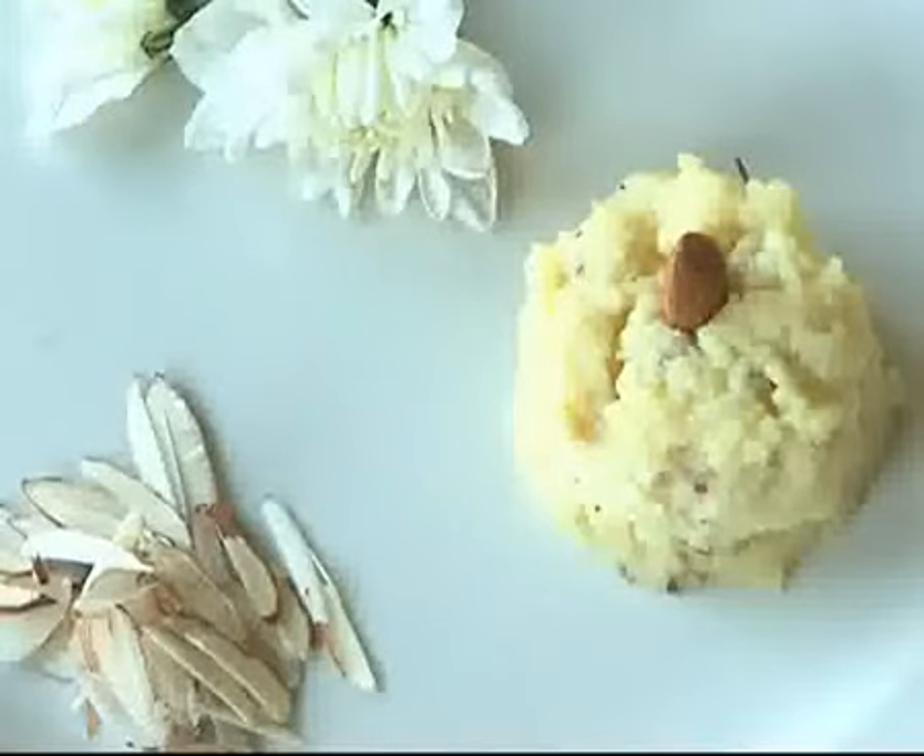Egg Halwa is ready to eat. You can garnish it with some almonds and serve it.